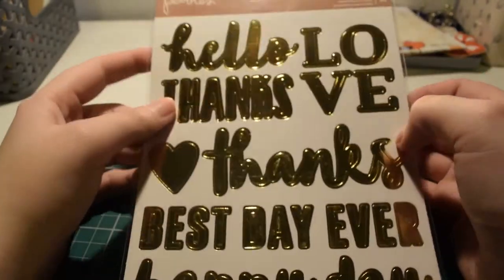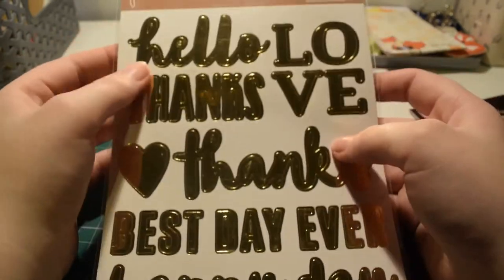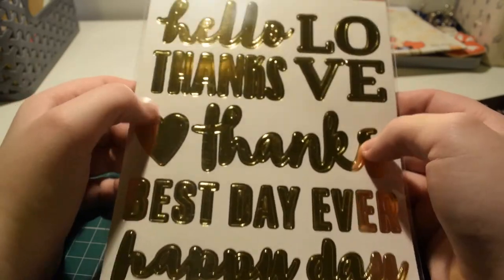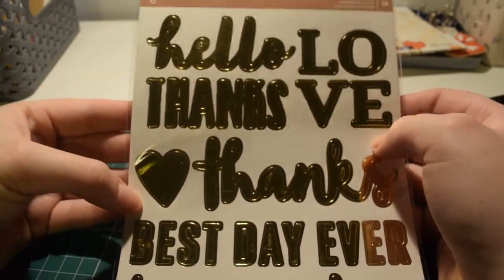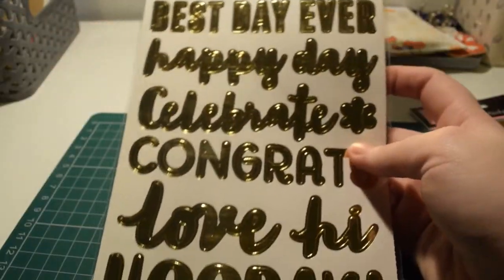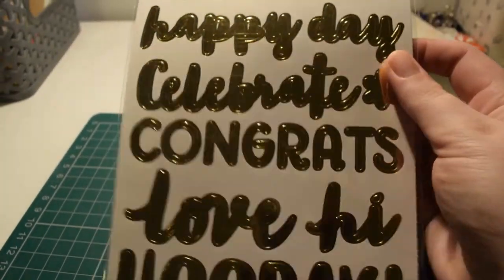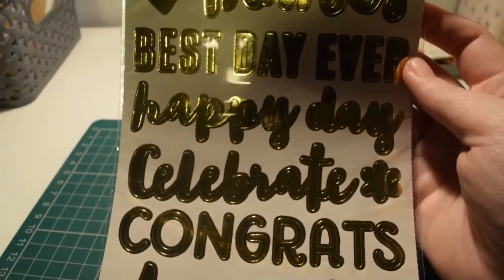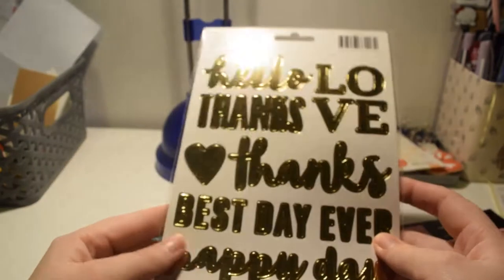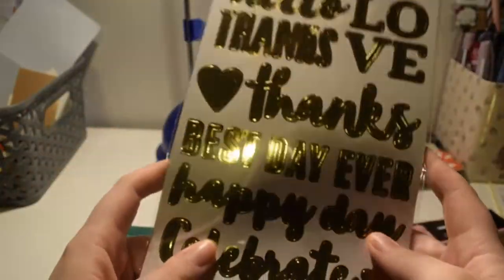Continuing with gold foil — I got Pebbles items. I've been after these for a while and didn't realise Hobbycraft stocked them. They're really pretty, both double-sided, and these are 6x12 sticker sheets with nice sentiments like 'love', 'hi', 'hurray', 'congrats', 'celebrate', 'happy day', 'best day ever', 'thanks', 'hello'. There's also a side with a little heart and flower. I think they were £4.